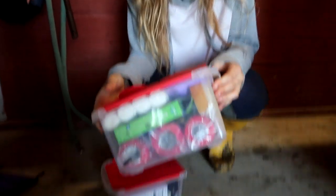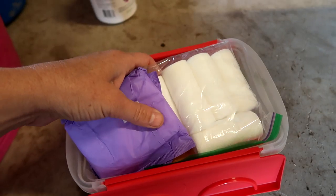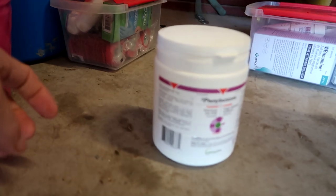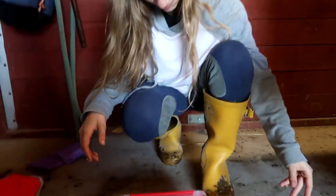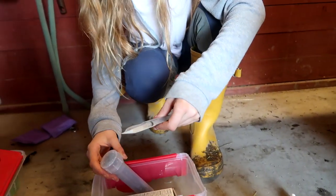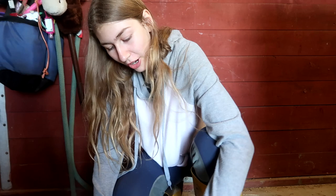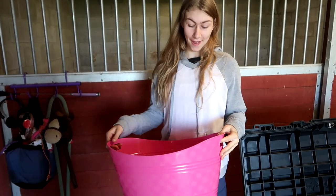Next we are bringing a first aid kit — this is not just for us, though maybe it is too. You never know when somebody's horse is going to get hurt. In this one we have bandages, sponges, vet wrap, and gloves. We are also bringing our medical bag, which has iodine, ace, antibiotic cream, syringes, needles, and banamine. These are all the things we keep in our first aid kit just for emergencies.